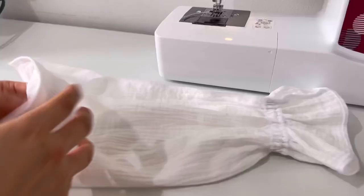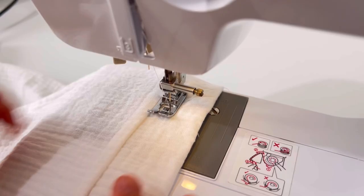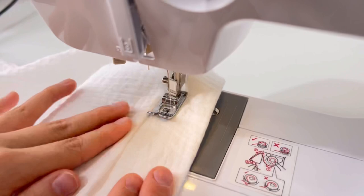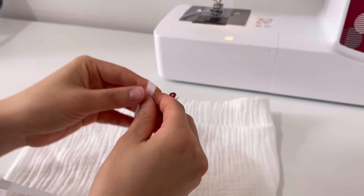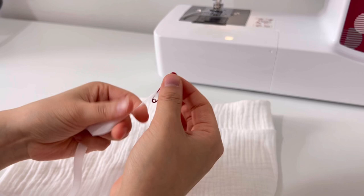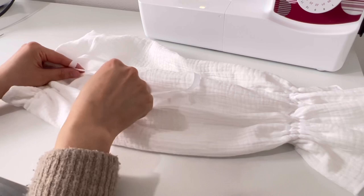Turn the sleeves inside so that they are exposed. There is a hole for the ribbon to go through — teach 1cm on the top for the ribbon tunnel. Connect the closed pin to the ribbon and insert it into the tunnel.